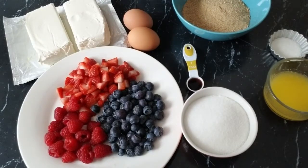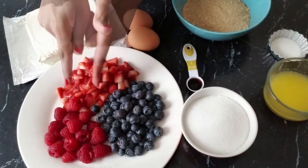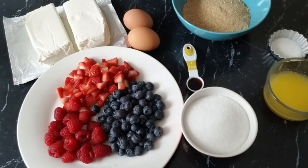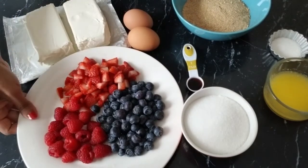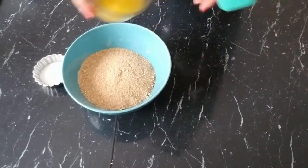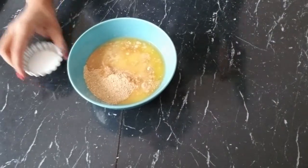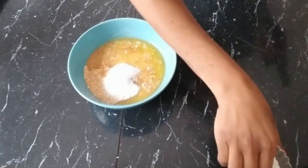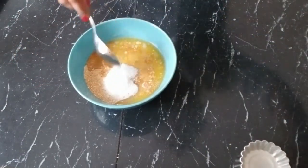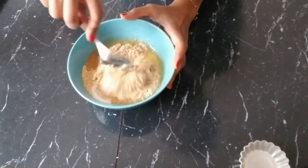We are also making a compote with strawberries, blueberries, and raspberries. Now we're going to prepare our crumbs for the base. We mix in our butter and sugar and mix until everything is in fine, fine crumbs.